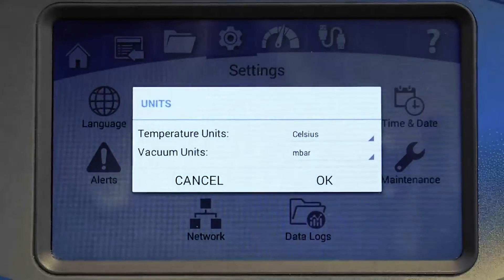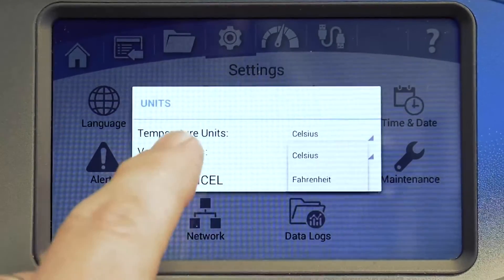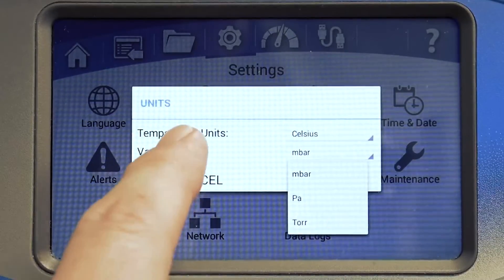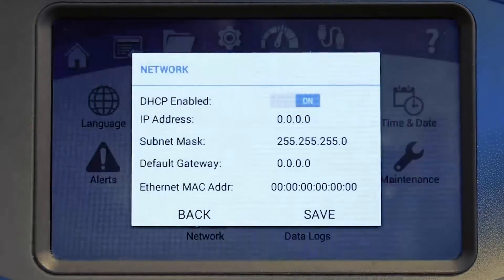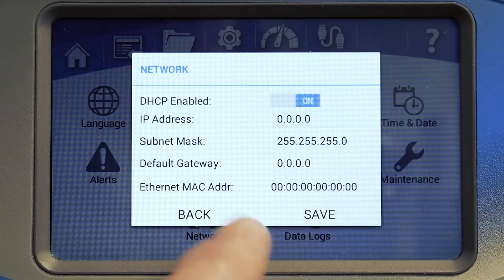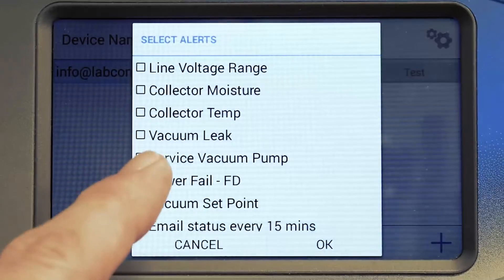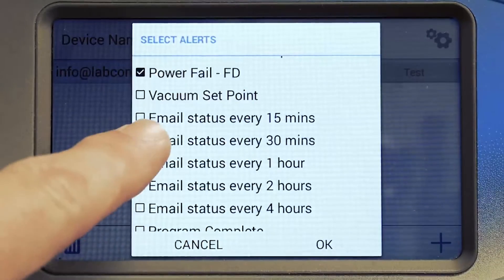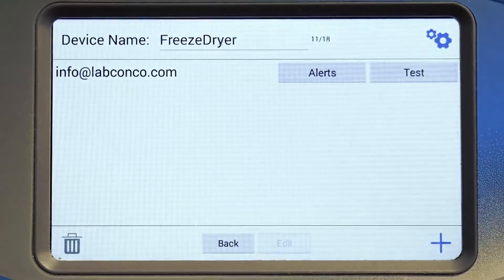If you prefer different units of measurement, select from Celsius or Fahrenheit for temperature, and millibar, pascal, or torr for vacuum pressure. Consult your IT personnel or email service provider for the SMTP codes needed to configure email alerts. You can select a different set of alerts from the drop-down list for each email address. Some alerts are useful for monitoring samples; others relate to maintenance.